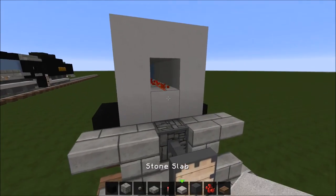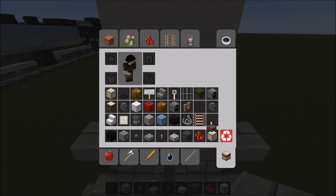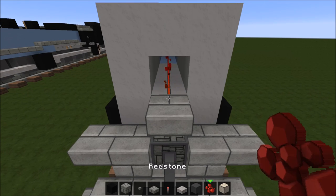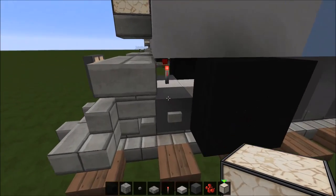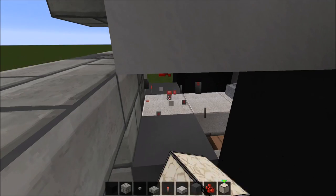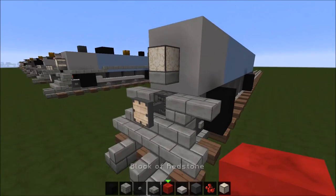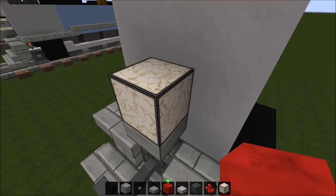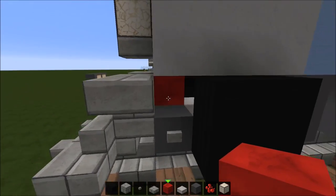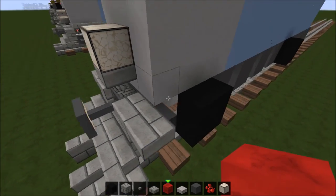You're gonna use a stone slab right here with a redstone lamp. Okay — if you want to turn on the light with an on and off switch, then use a redstone block here to power the piston for the coupler.